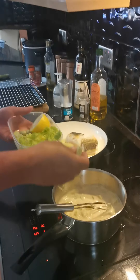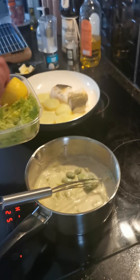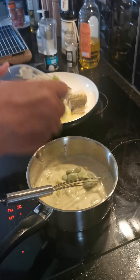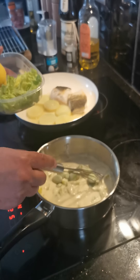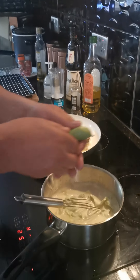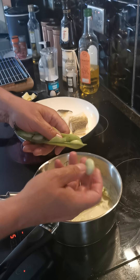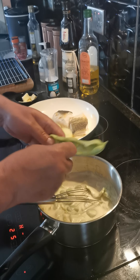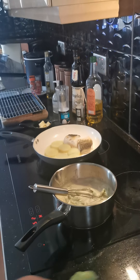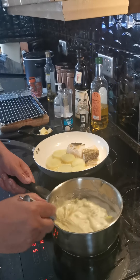Next in, some really fresh broad beans — they're really in season at the moment and really cheap to buy. I think I bought a kilo of these wonderful things for about 50p in the market this morning. So there we go, some wonderful fresh broad beans. They're going to take about two minutes to cook through as well. So that's the sauce cooking away nicely now.